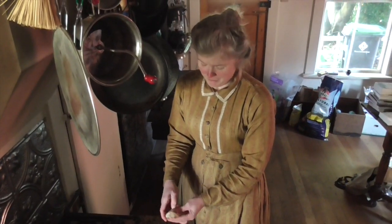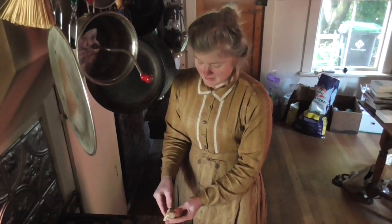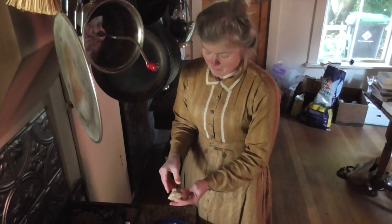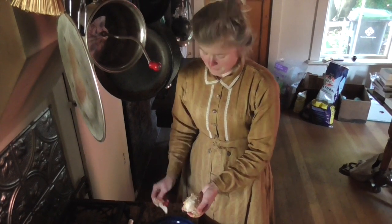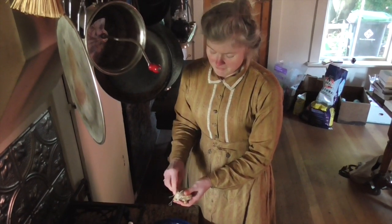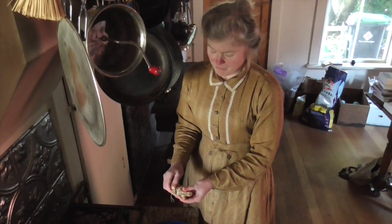So you want to cook the chicken first, of course. This is chicken that I've roasted. This happens to be thigh meat, but if you prefer breast meat, you can use that. Any chicken meat is good. Once I've got all the meat off, I'm going to have some bones left over.